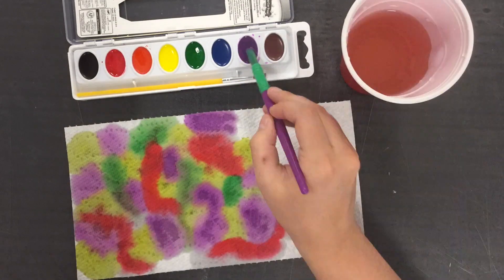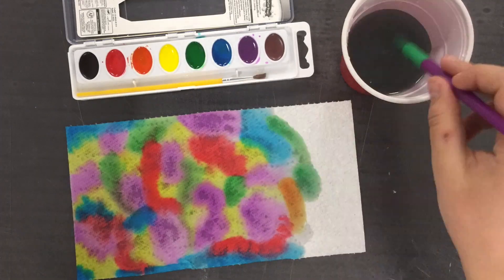begin painting the paper towel. Notice how the colors blend together and create a beautiful piece of art.